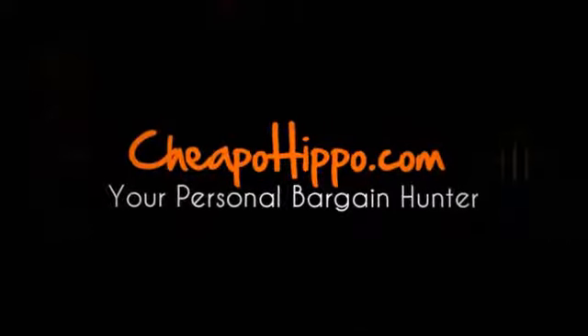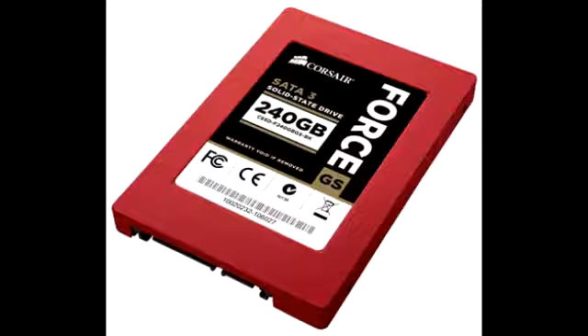Welcome to CheapoHippo.com. Today we're going to talk about a hot new product release, which is the Corsair 4 Series GS Solid State Drives. These are a new series of solid state drives to be introduced in the market from Corsair.